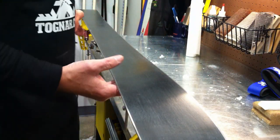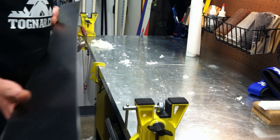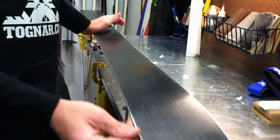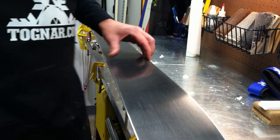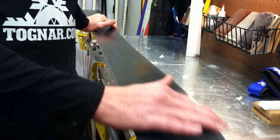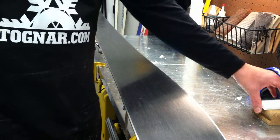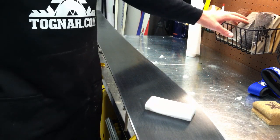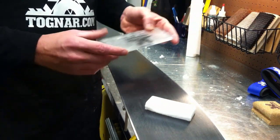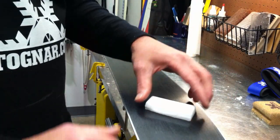The second thing you're going to want is some way to retain the ski. In this case I'm using a Toko World Cup vise and I don't even bother clamping them down when I'm waxing — just set it on there. If you're looking for a more economic solution, a set of sawhorses will work fine as long as the ski is spanned and you're able to access the bases easily. You're also going to need some wax, a few brushes — I've got a brass, a nylon, and a horsehair — and of course a ski scraper. Pretty simple items for getting started.